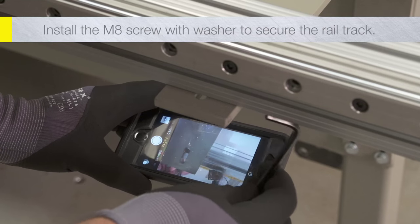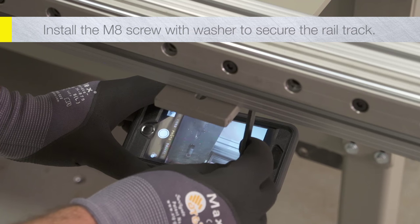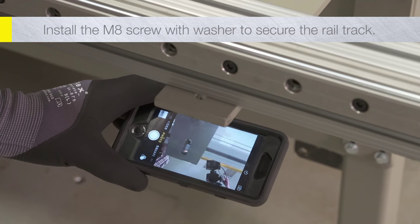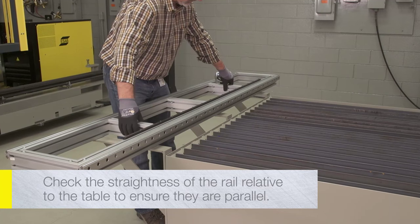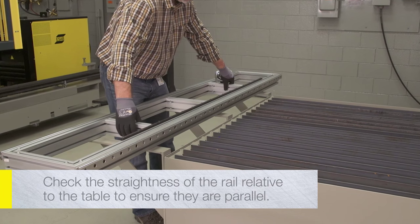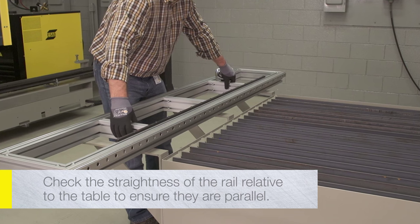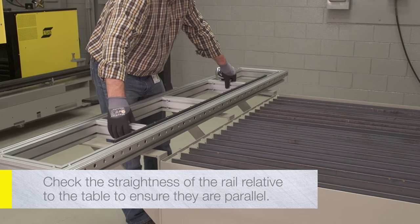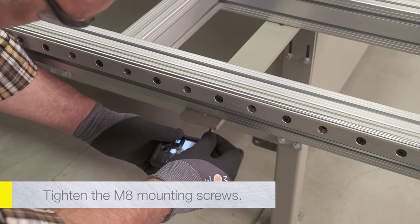Install the M8 screw with washer to secure the rail track to the table mounting bracket. Do not tighten the screws at this time. Once all of the screws have been installed, check the straightness of the rail relative to the table to ensure they are parallel. Once the final position of the rail is checked, go ahead and tighten the M8 mounting screws.